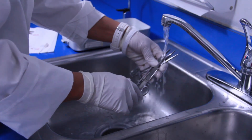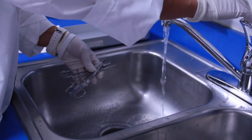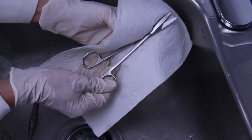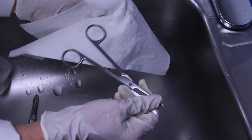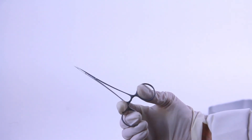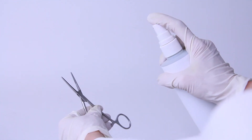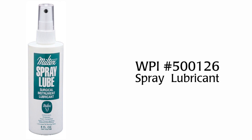Rinse instruments with water to remove ultrasonic cleaning solution and any remaining soil. Dry instruments thoroughly with a clean towel. This minimizes the risk of corrosion and formation of water spots. Visually inspect each instrument. Lubricate instruments after the last rinse cycle and before the sterilization cycle.